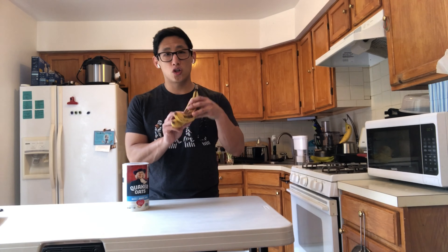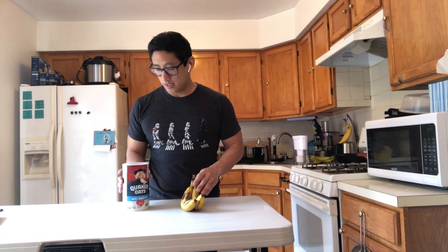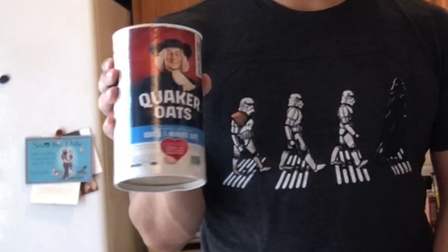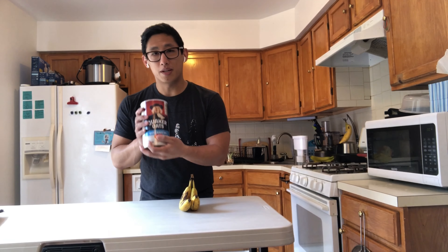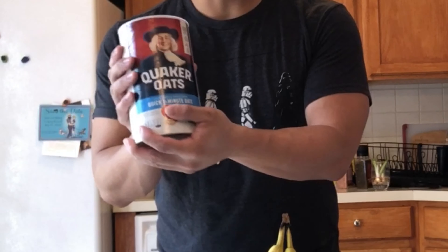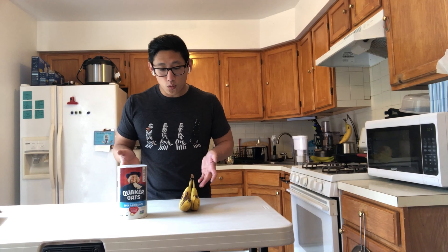Two ingredients is all we'll need. Let's find out what those ingredients are. Here we have two bananas and some oats. Usually you use oats to make oatmeal. For the mommies and daddies, make sure that this is the one-minute oats. And that's all you need for these cookies.